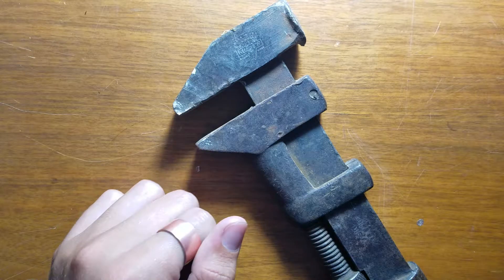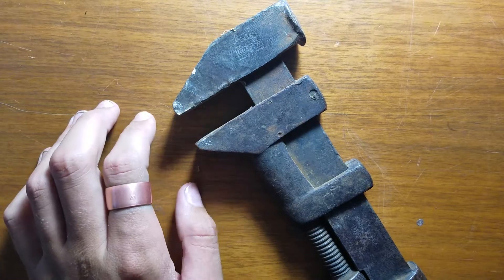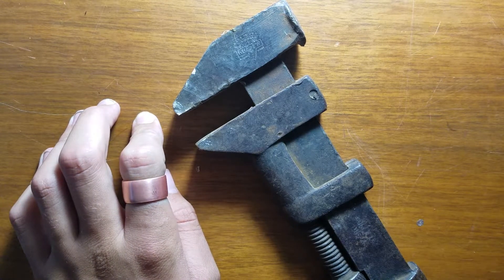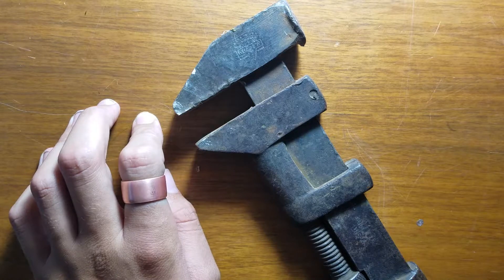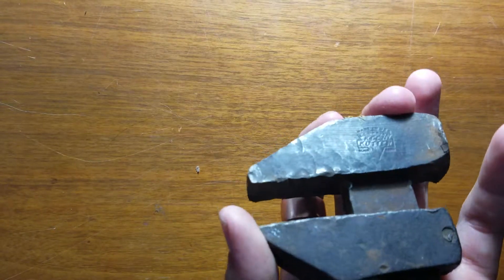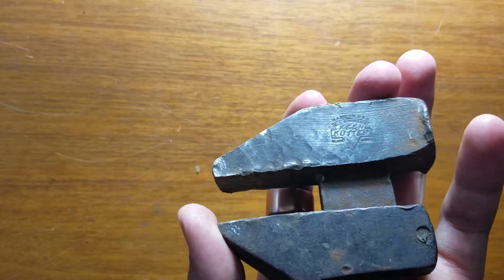Hello YouTube, this is USAPennyEnter43, and I'm here with an old wrench that used to be my great-grandfather's. So, it's a King Cutter wrench, and this is from the early 1800s, 1940s.